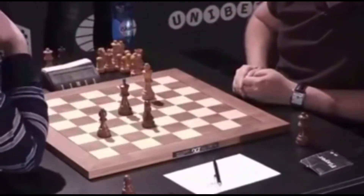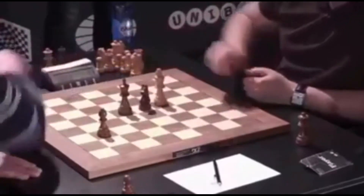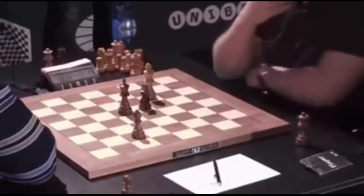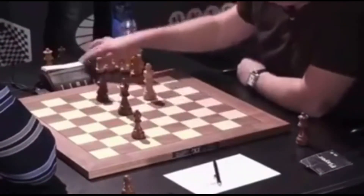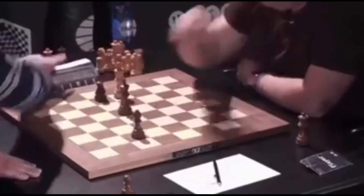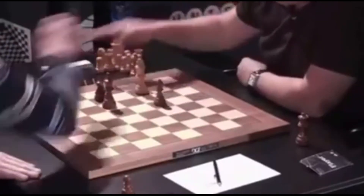Por lo tanto tiene que coordinar su caballo y su alfil para que el rey llegue a la columna o a la última fila del tablero, y esto lo está haciendo de una manera muy bien. Obviamente solo tiene ahora mismo 12 segundos, por lo tanto tiene que jugar rápido. Tiene un incremento de 2 segundos y hay que jugar prácticamente al toque para conseguir este mate.